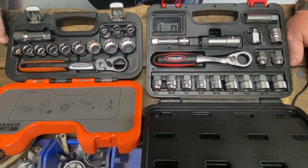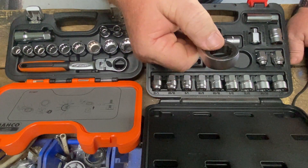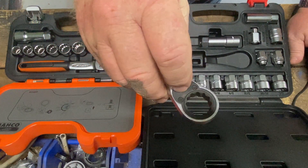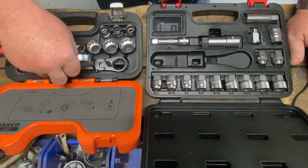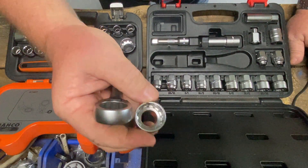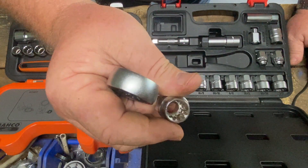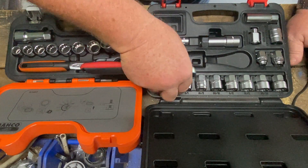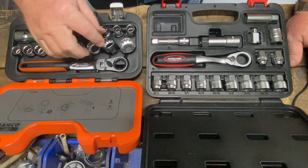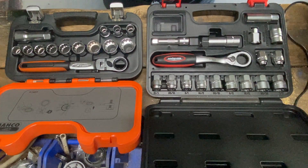I wouldn't put a cheater bar on them — I don't think they're that strong. That one has 12-point, this one here is just 6-point. Interestingly enough they both have the spline drive, whether or not you think that's a good thing. Anyway, just another interesting thing I had that you may not have seen, and I thought I'd show you. Thanks for your time.